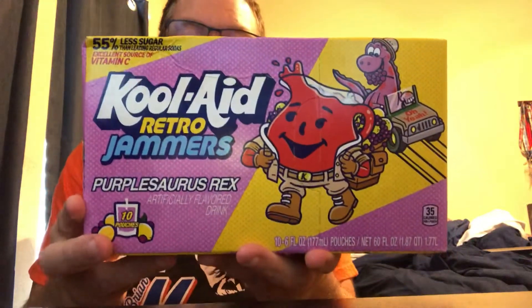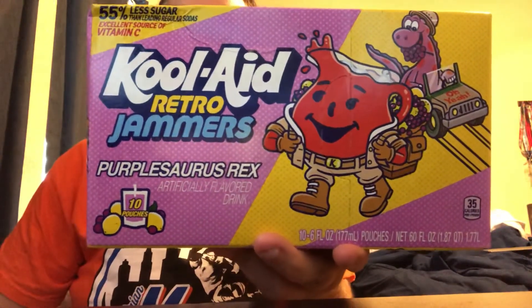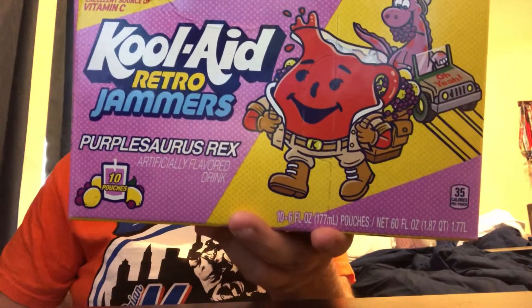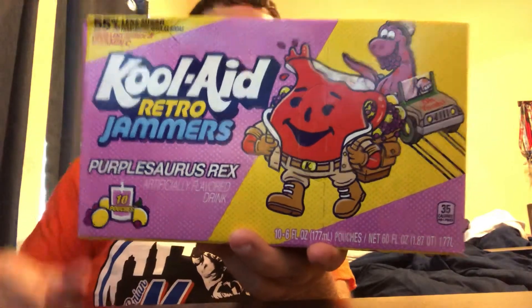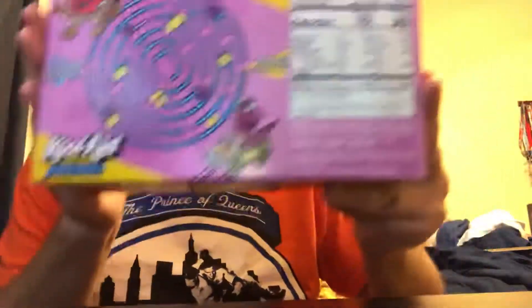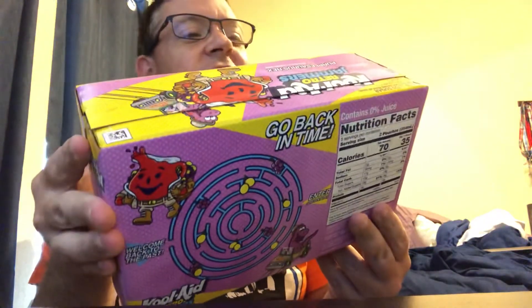These are 100% zero juice — there's no juice in these whatsoever. There are five servings per container. One pouch is 35 calories, no total fat, 15 milligrams of sodium, eight grams of total carbohydrates including eight grams of total sugars, eight grams of added sugars, and no protein. It does include vitamin C. It's got 55% less sugar than leading regular sodas and it says in giant letters 'excellent source of vitamin C.'